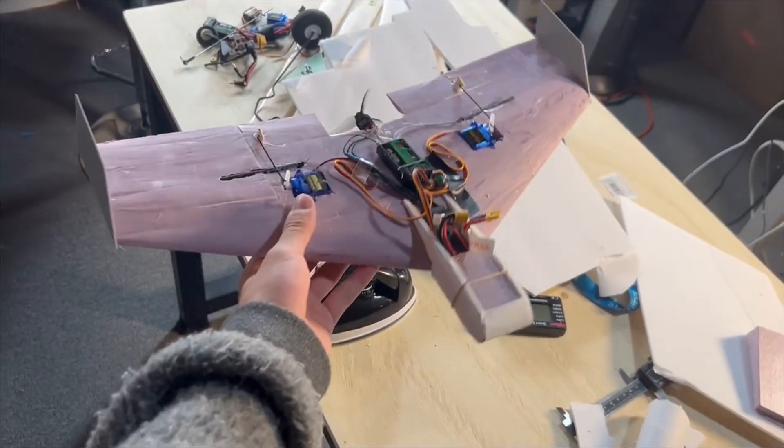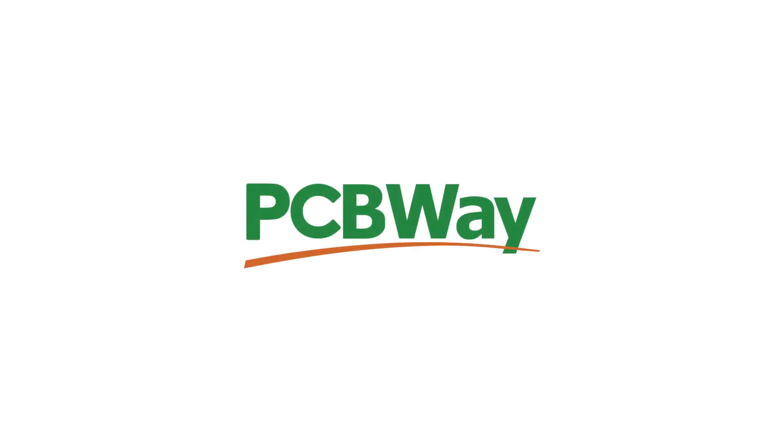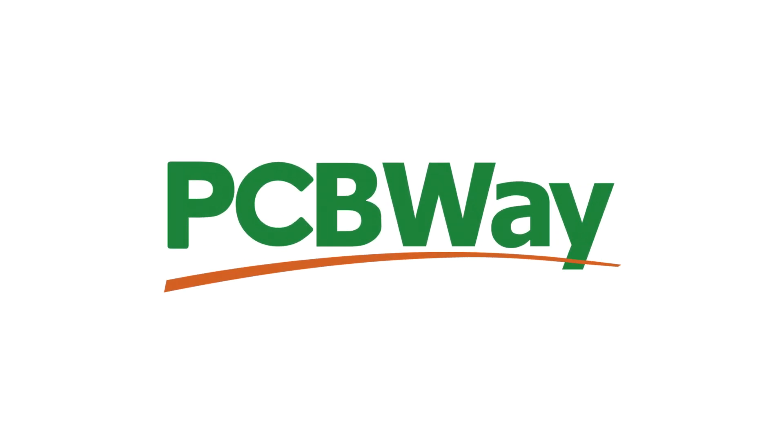I even tried lowering the throw of each elevon to 50% of the original setting, but it didn't seem to make any difference. It also just felt like it didn't have enough power to get up in the air, even though the motor is capable of producing 270 grams of thrust. After lots of trial and error I put the nano wing project aside for about a month.